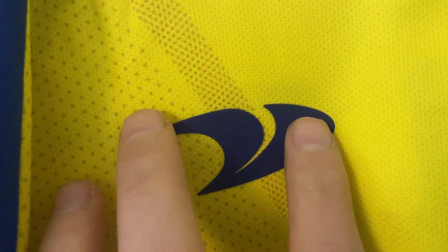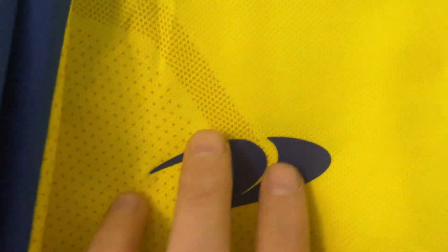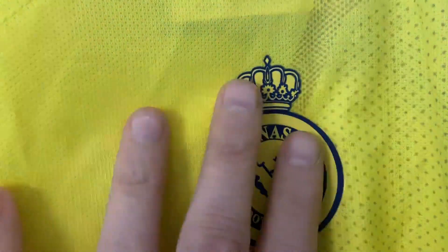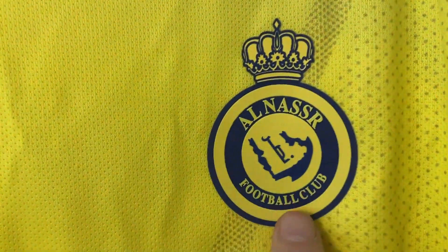Moving over to the kit manufacturer — again heat pressed on — it says Danus, quite possibly pronouncing that wrong, someone let me know. And the Al Nasser badge, again heat pressed on, it feels really nice, it's gone on really well actually — it's a nice icon that.